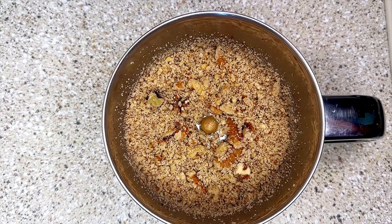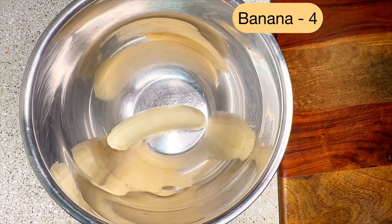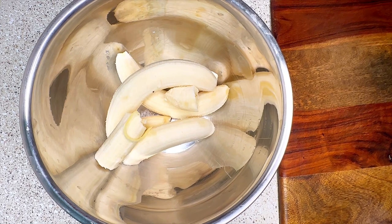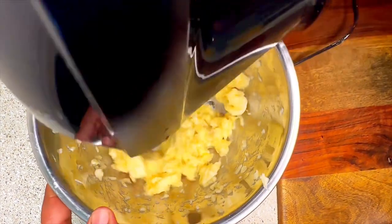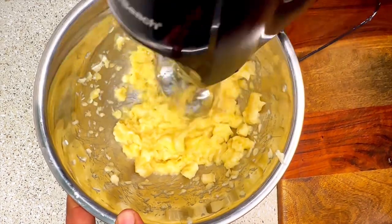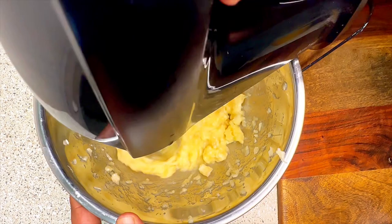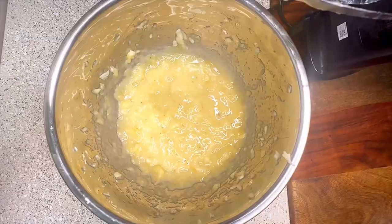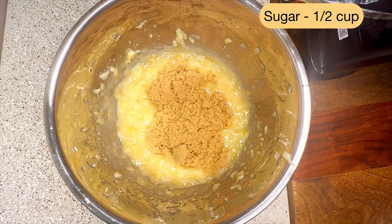Pulse the walnuts twice or thrice and then keep them aside. Then, into a mixing bowl, add four large bananas — if you are using smaller ones, add six bananas. It's better to use a beater to mash the bananas, or you can use a fork too. Make sure there are no lumps.